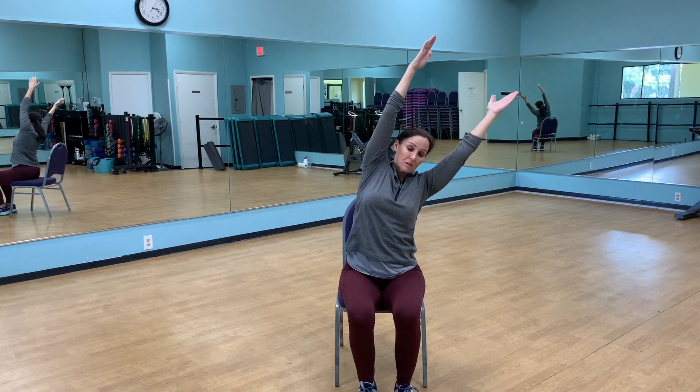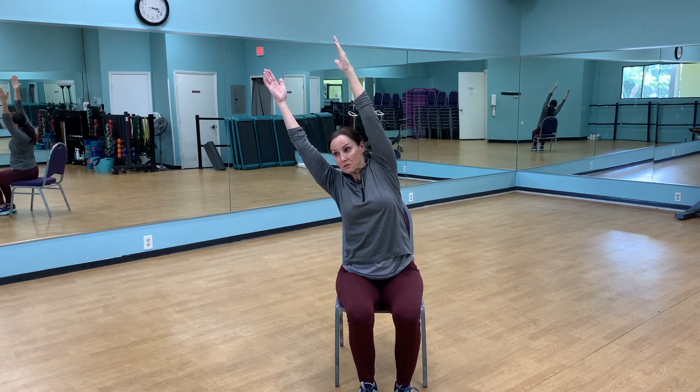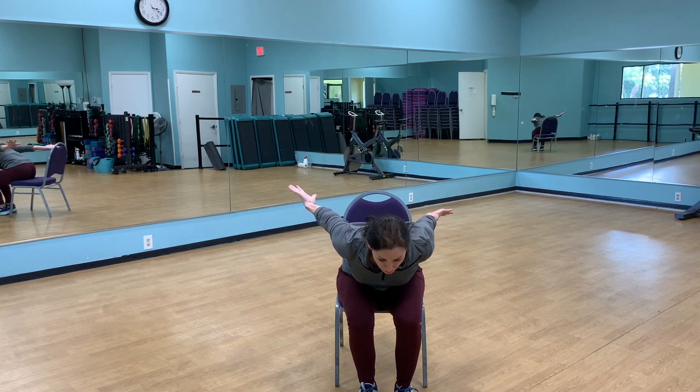Coming back towards the center and going to the other side — same thing. The arms are back by your ears, lifting your body up off your hips towards the ceiling. Coming back to the center, relax the arms, rotate them so the palms face the rear, and swan dive downward, pushing those arms upward as your chest goes forward.